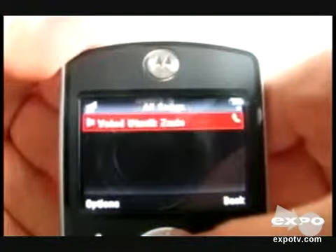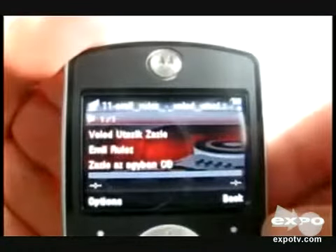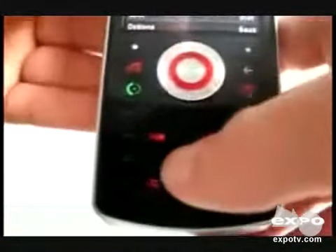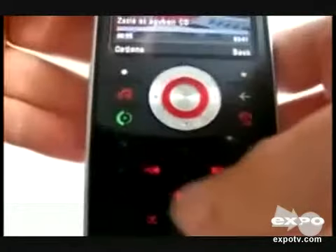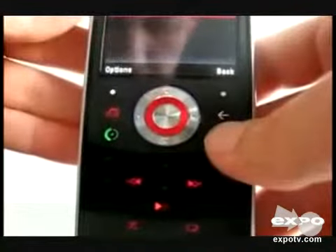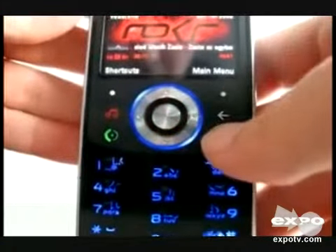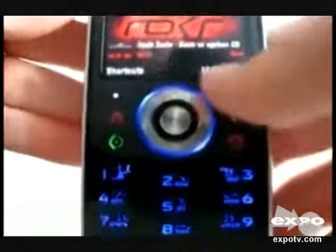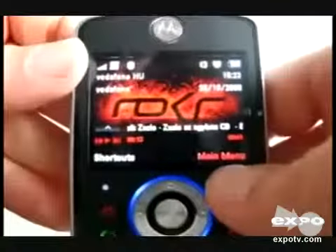I am turning on the music. This is the music menu. The sound of the music is very good. See the lights — it is a special technology by Motorola in which during music playback the lights will be turned on, so as to give it the look of a music player rather than a cell phone.